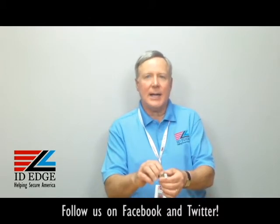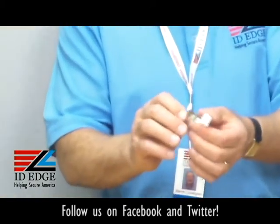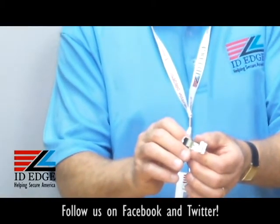This is a card clamp with a U-clip, as they call it. It's our part number CP-CI-K — as in Kellogg's — dash one. It eliminates the need to slot punch a badge or a card.